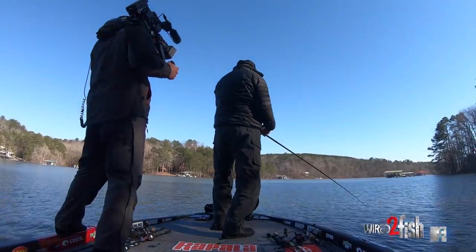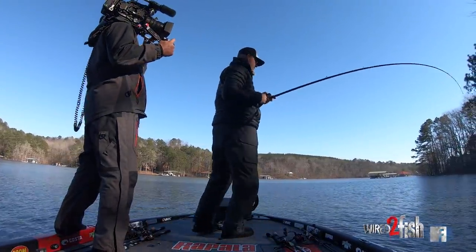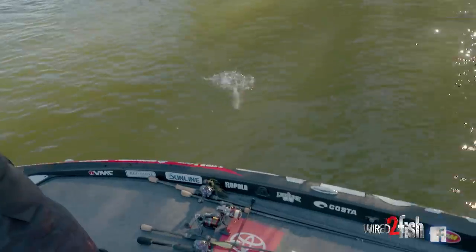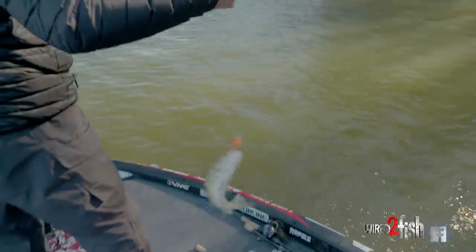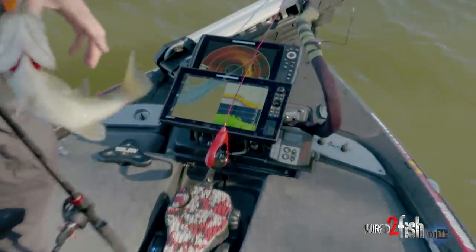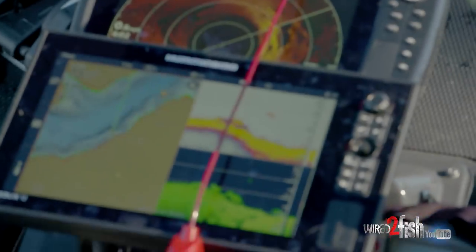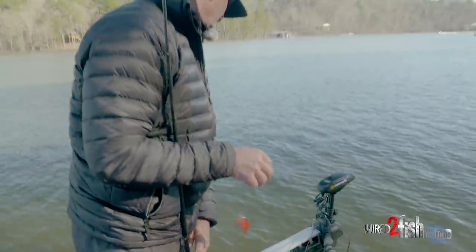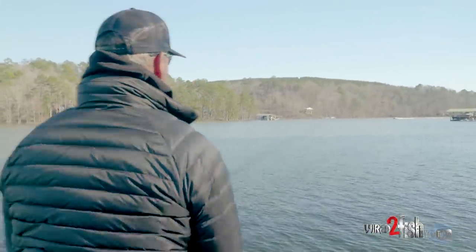I'm not scared to keep trying — there he is, starting to grow up a little bit! Look at him off that shelf right there. I think there are a few there. Breaks right off to us, so we're gonna try to hit some of that right there.